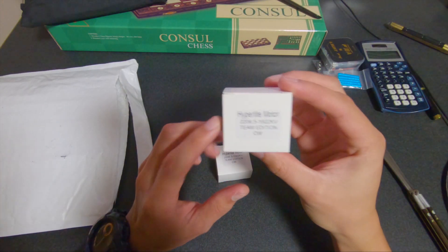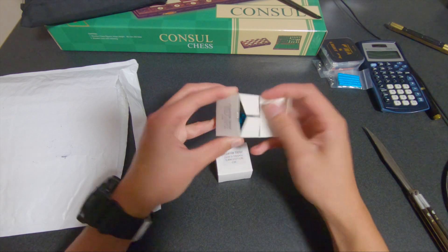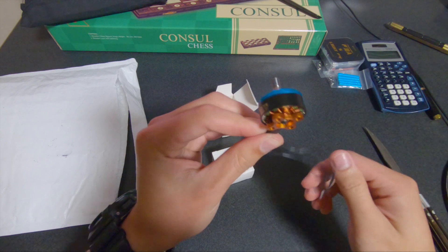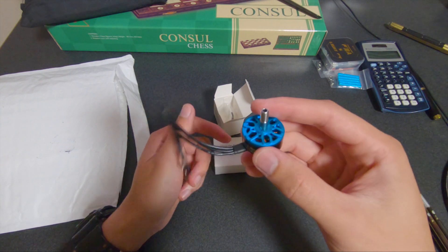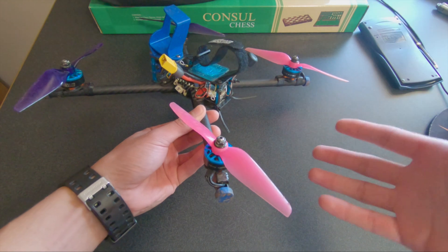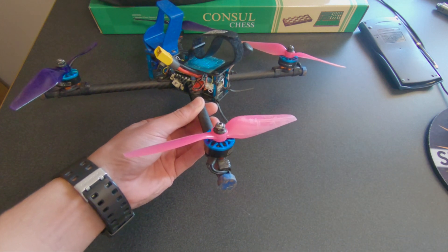And then lastly, I have two motors. I like to run the Hyperlite 2206.5 1922 kV motors — they're really light and have enough power and response for what I like. Look at that, nice and shiny. So I'm going to replace the back left motor with one of these brand new motors and hopefully that fixes the problem. The shiny new motor is in. I tested the motors with the props off and everything works, but the true test will be if this thing still has the weird desyncing issue when I actually fly it. Let's go fly it.